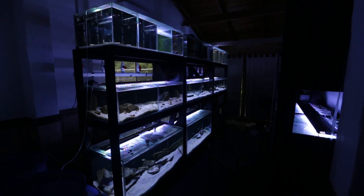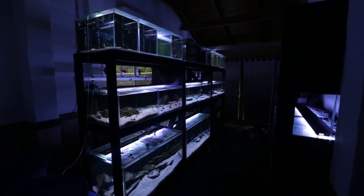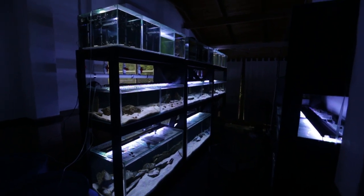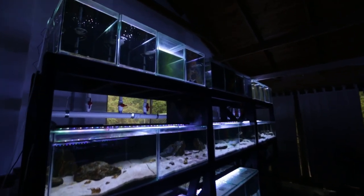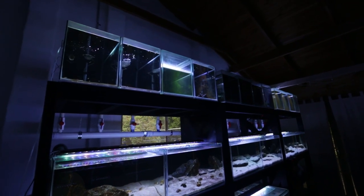This is the view I have of my fishroom when I first walk into it. And this week we're going to be discussing what is in the top row of tanks. However, not every tank on the top row has fish in it. Basically when you run a fishroom you intend to breed fish, and you need somewhere to house their fry — their babies — so they can grow out. That's basically what I use the top row of tanks for: fry grow out tanks to grow up the babies.